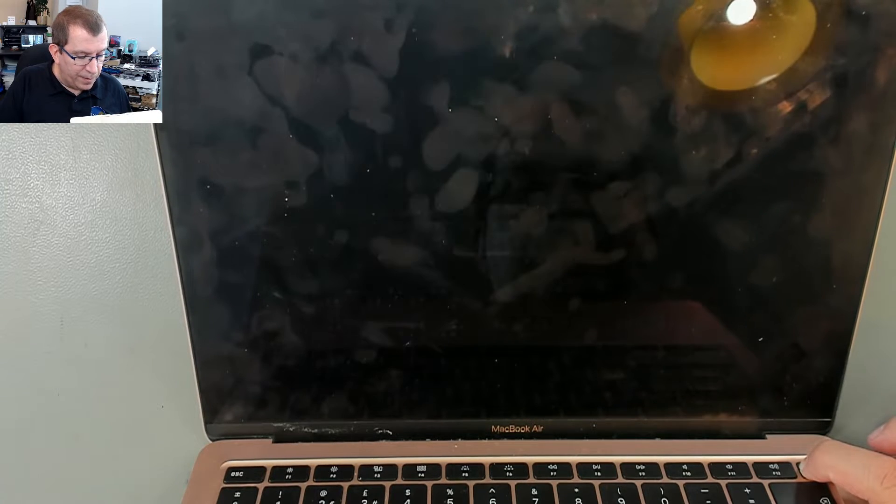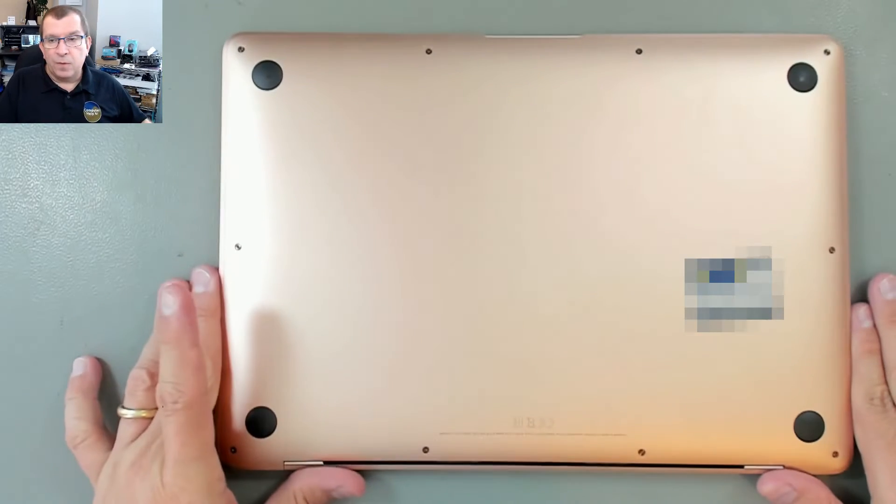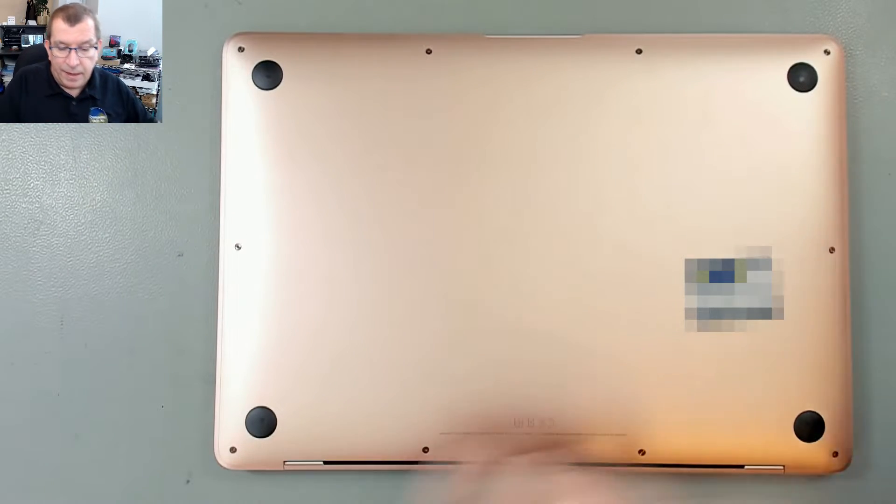I'm going to hold the power button — three, four, five. It's off. And we'll open it up, disconnect the battery, and go from there.